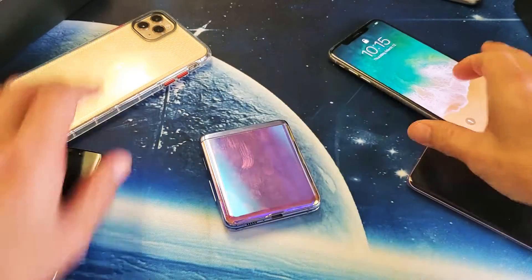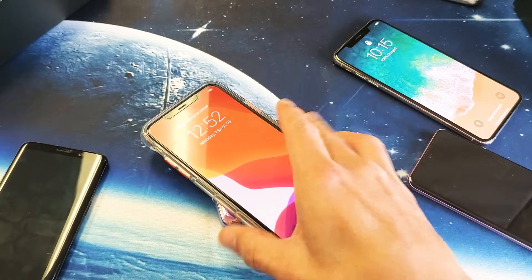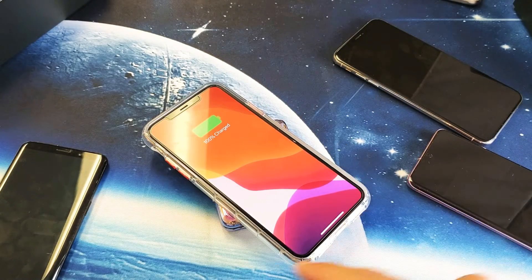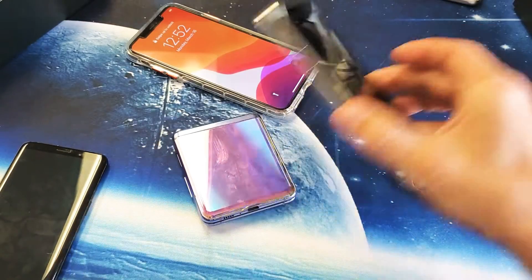Now let's go ahead and charge an iPhone 11 Pro Max with a thick case on it. Let's see what happens. No problem. And of course if you have a case on it, it doesn't slide as much as these other phones.